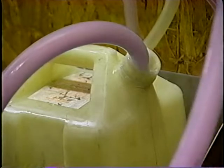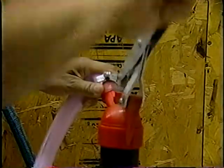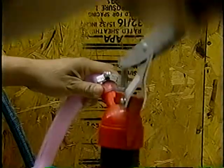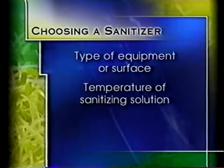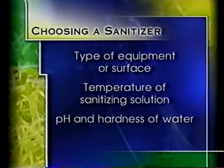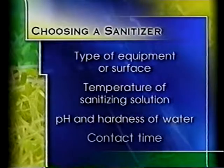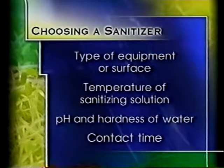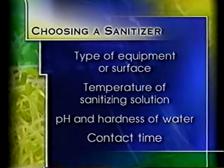All sanitizer levels should also be checked and recorded. There are also several factors to consider when choosing a sanitizer, such as what type of equipment or surface is to be sanitized, the temperature of the sanitizing solution, the pH and the hardness of the water in the facility, as well as the contact time of the sanitizer. When in doubt, consult with the chemical suppliers for guidance in the choice of detergents and sanitizers.